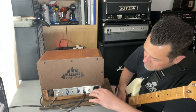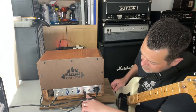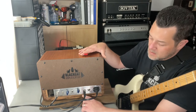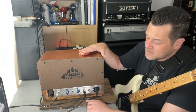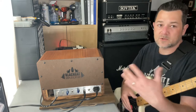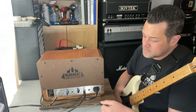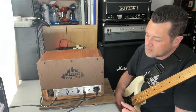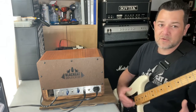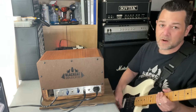On the back you have the power IEC cord with a one-amp fuse built right into the adapter. You have your speaker selections — there are two output jacks because it's a head unit with no internal speaker. Plug into the main if you just have one speaker, and if you have two you can run two 8-ohm cabinets or two 16-ohm cabinets. This also has a transformer with 4-ohm, 8-ohm, and 16-ohm taps, so you can switch to whatever impedance your speakers are. Just make sure you're matching the ohms. Here's the mid control on the back.